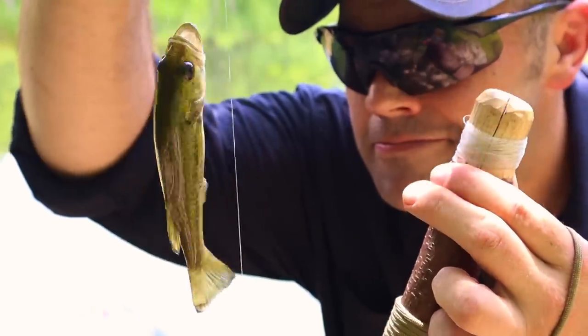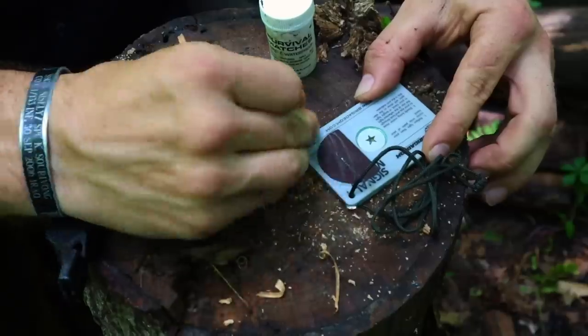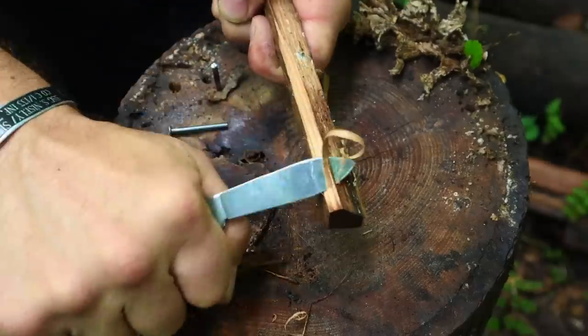Hey guys, welcome back to Range of Survival and Field Craft. I'm Andrew. What I have for you today is a video on my top 10 military pocket survival items — items that are either general issue or things we can pick up at the surplus store or come in military survival kits that we can throw in our pockets to enable survival out in the wild.